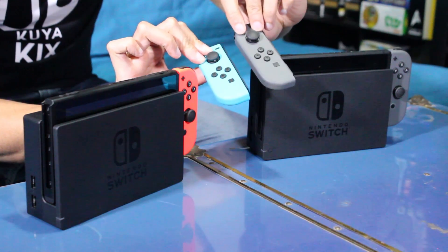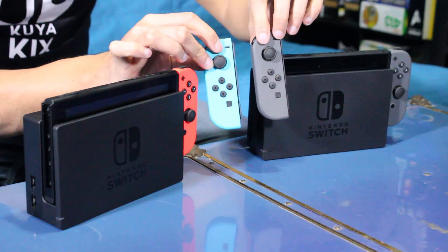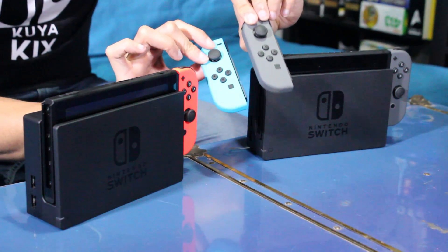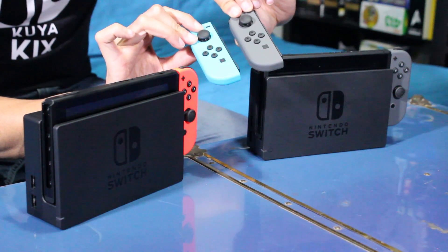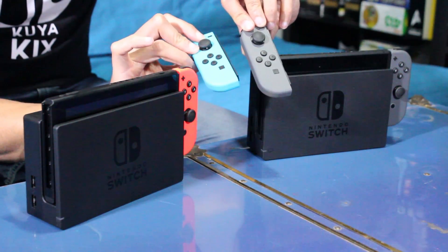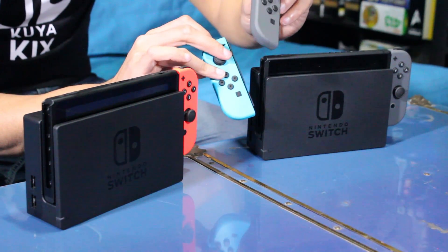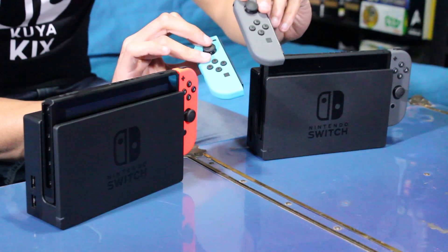Look at that blue — it's a really, really nice highlighter-esque pop. The gray looks really nice too. One thing between the two is that the neon colors will be a little bit more prone to staining or scratching and smudging and stuff like that, whereas with the gray you wouldn't be able to make that out as much.